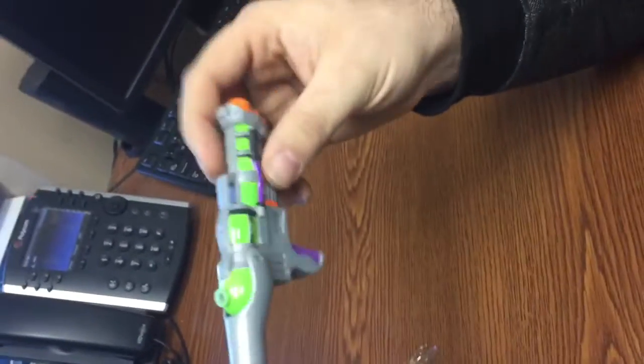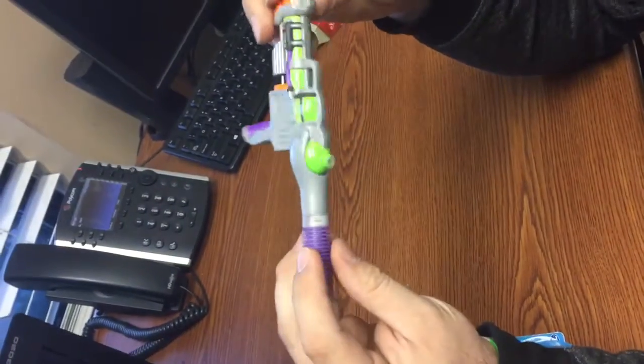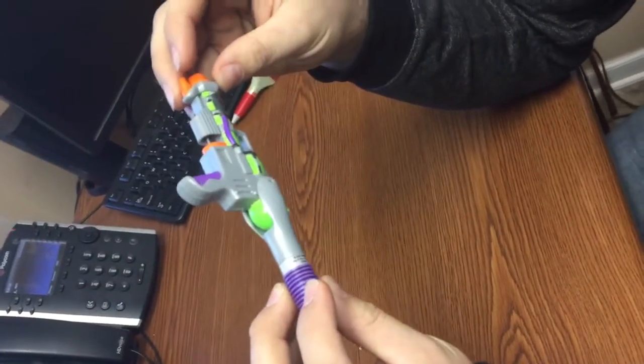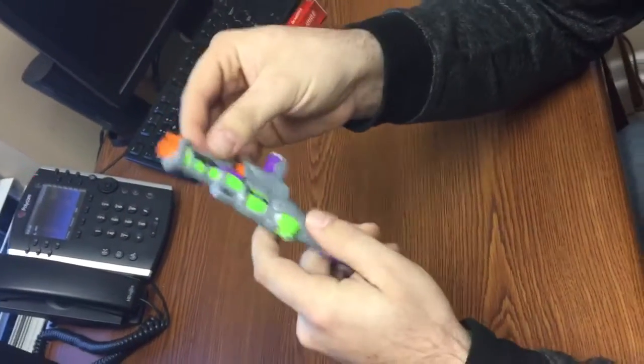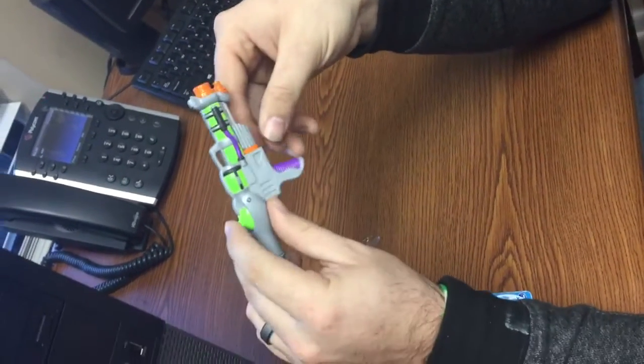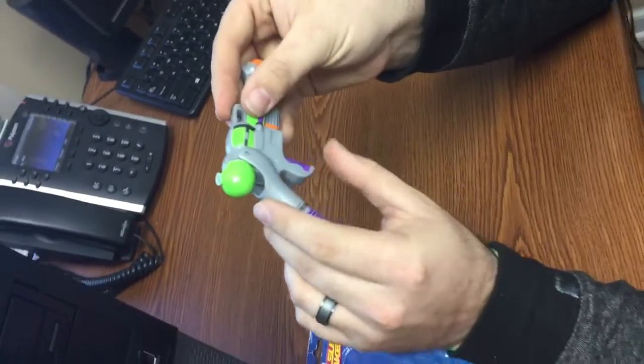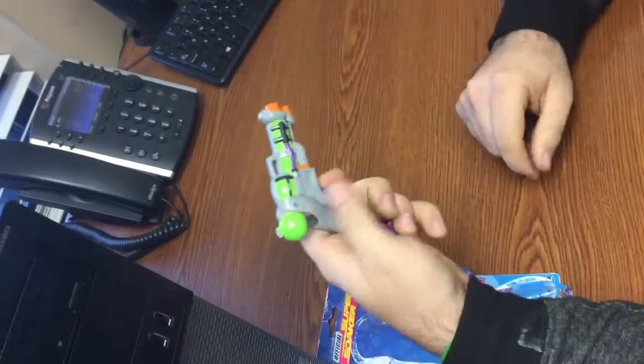Upon first look, the paint job is really cool. It's actually a really good representation of the old school Super Soaker. Here's the little squirting trigger, which is really cool — it's got a metal spring to it, which is good. It looks like an actual gun. It's pretty dang cool.